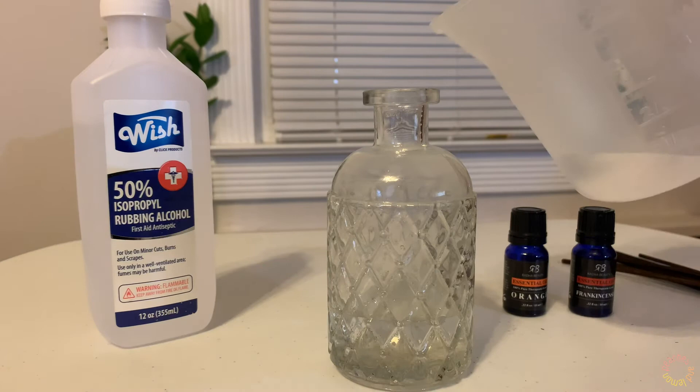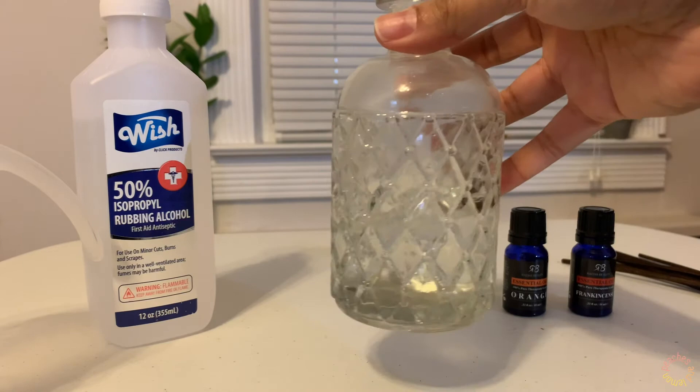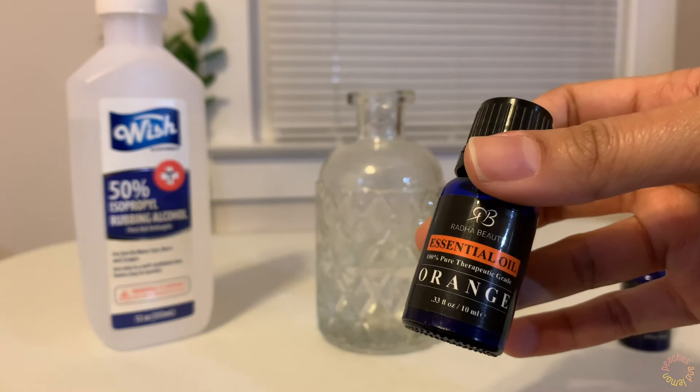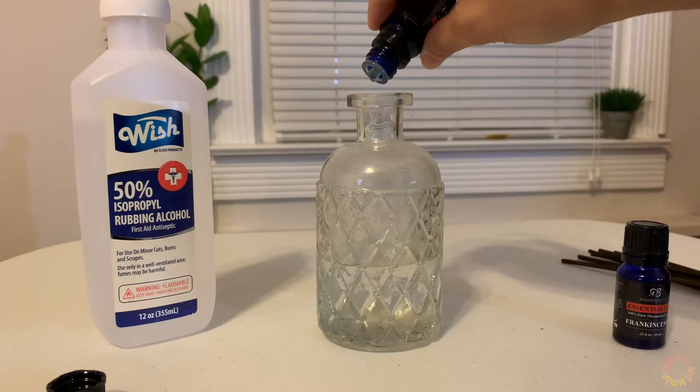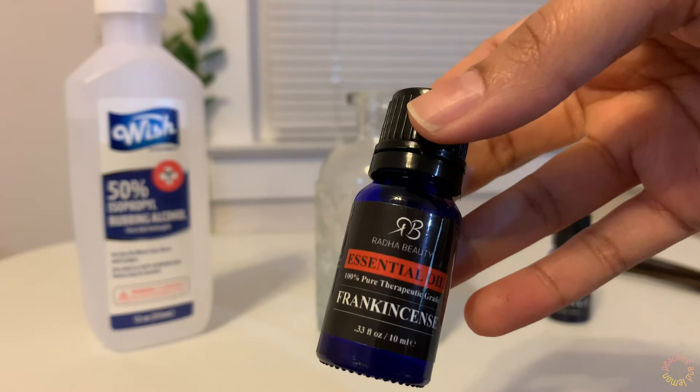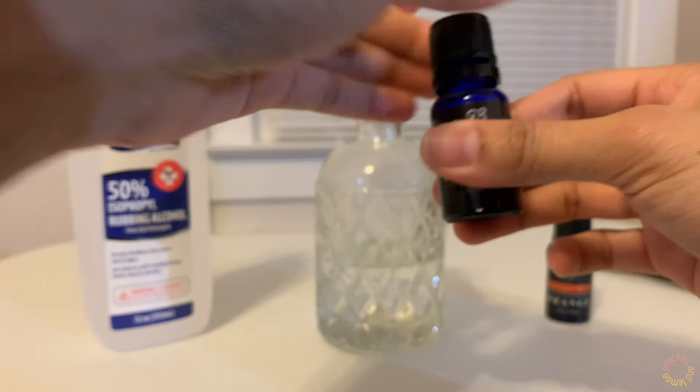So we're just going to pour this in there and give it a little stir. Now I'm going to add my essential oils — my orange and my frankincense. I'm going to add about 15 to 20 drops of orange. Then for the frankincense, since it's more of a secondary oil, I'll probably put about five drops. It has sort of a nice woody, spicy scent to it.